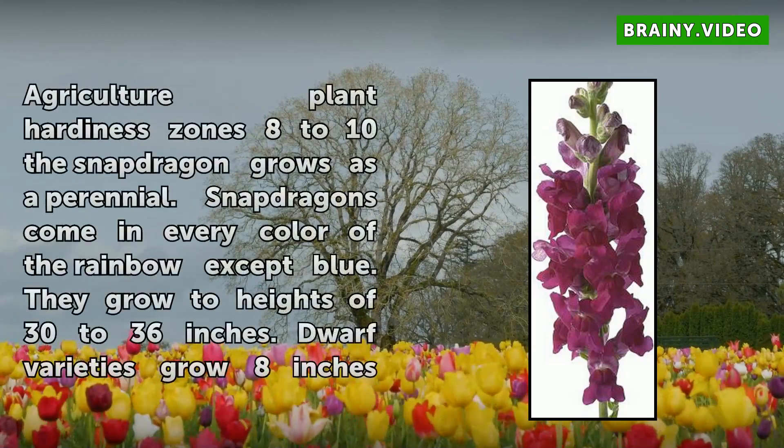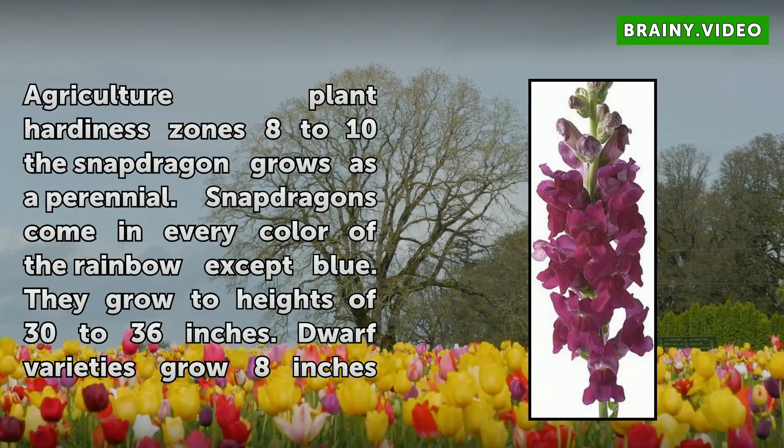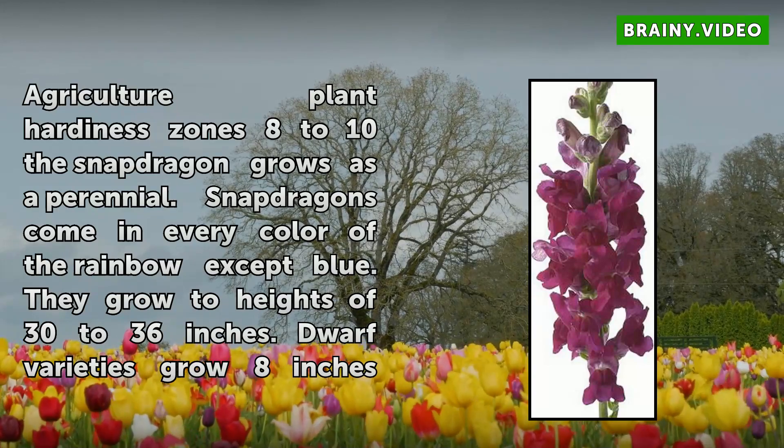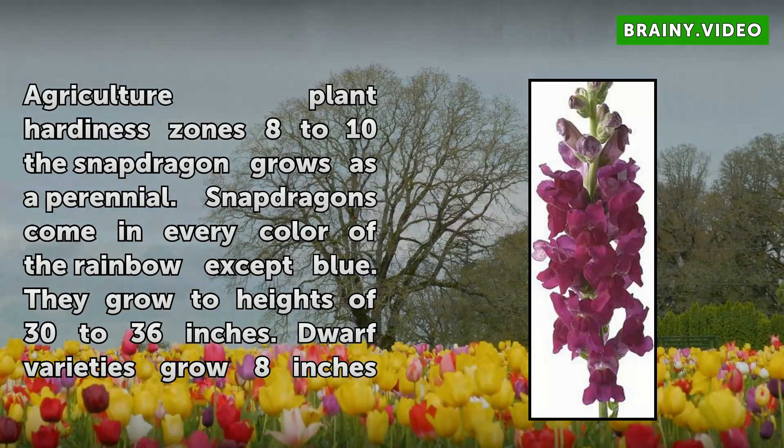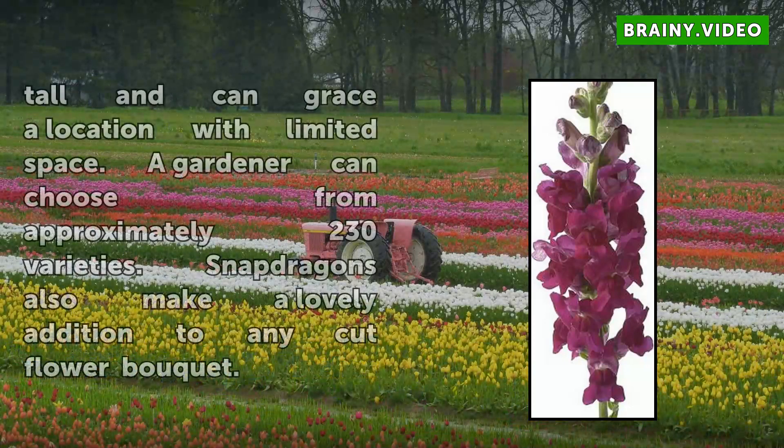In U.S. Department of Agriculture Plant Hardiness Zones 8-10, the snapdragon grows as a perennial. Snapdragons come in every color of the rainbow except blue. They grow to heights of 30-36 inches. Dwarf varieties grow 8 inches tall and can grace a location with limited space. A gardener can choose from approximately 230 varieties. Snapdragons also make a lovely addition to any cut flower bouquet.